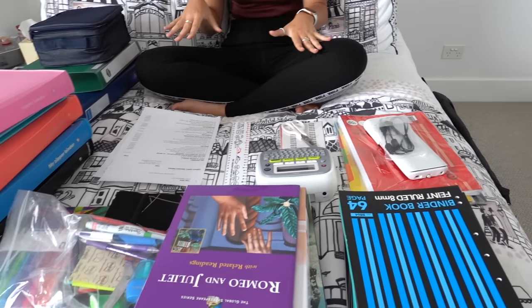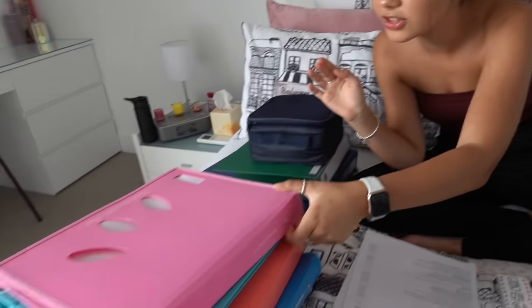Hi guys, welcome back to Grace's room! I've been really enjoying my summer holidays but I just realized I go back to school in just over a week. Usually when I get my school supplies ready I'm very last minute, so this year I thought I'd be a little bit more organized and get things ready earlier so I can enjoy the rest of my holidays. They gave us a book list of all the things we need, and I also went to my local stationery store and got some other bits and pieces, so let's get started.